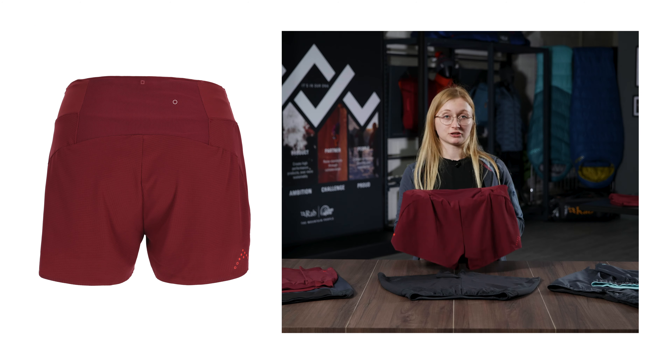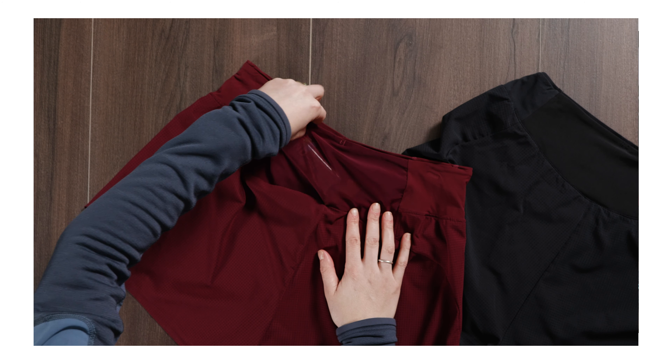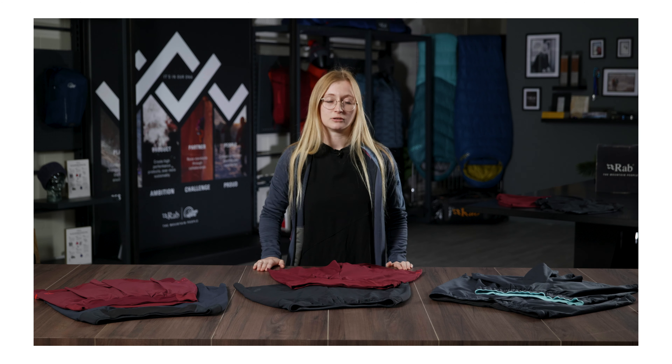The rear of the short features a mesh pocket and this really is to store anything from a phone to snacks and gels. There is also an internal key pocket which sits super securely inside the waistband. So that's the Tallis Ultra Short, new for Spring Summer 22.